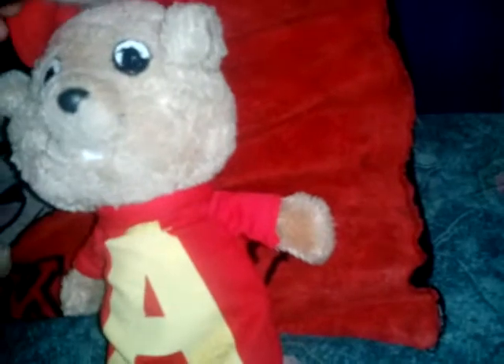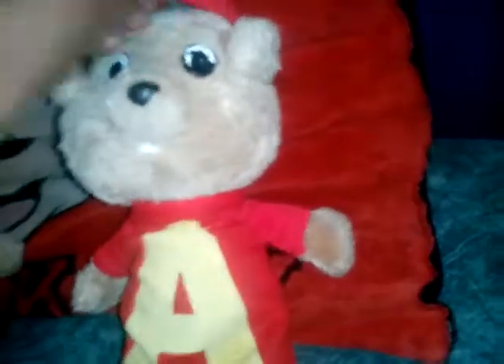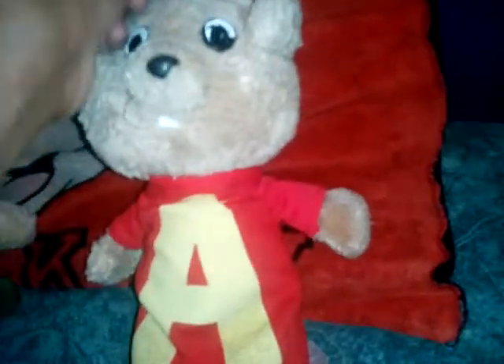Next is Alvin. His hair — again, his hair is like some fabric material, like yarn material used to make the hair. And he doesn't have the same eyes as his brothers. I mean, he does, but one eye is messed up and one eye is fine.